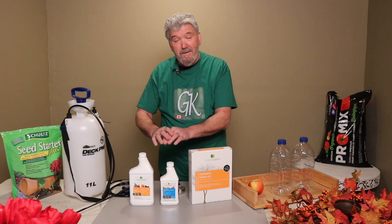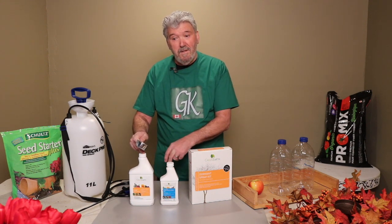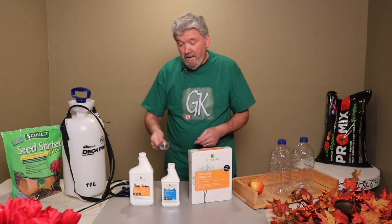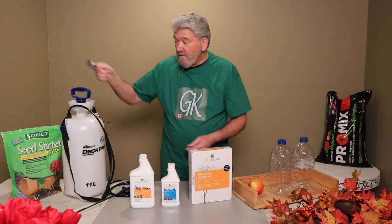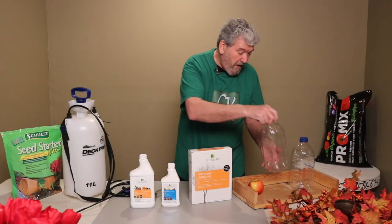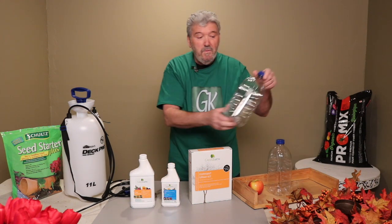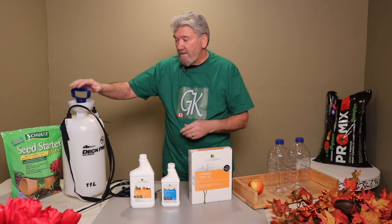These two ingredients we're going to mix together and put in this particular container. You can see that this one here is about twice as large as this particular product. We're going to put a quarter cup of this horticultural oil, which is a mineral oil, into the container, and we're going to put a half a cup of lime sulfur into the container as well, and mix it with three liters of water. I have a plastic juice jug that holds two liters and another one with a mark showing where to add the other liter, so it's nice and handy to measure and pour into the container.